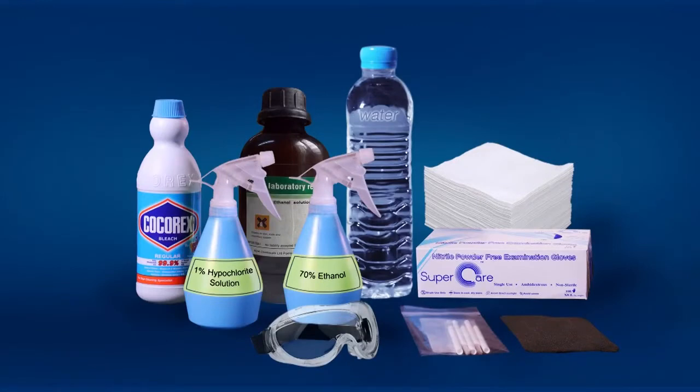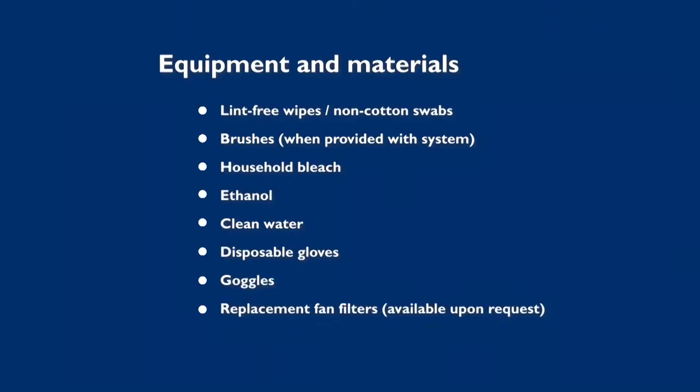In this video, we will demonstrate how to perform the GeneXpert maintenance procedure. Firstly, we would like to describe the materials, reagents, and solutions required to perform GeneXpert system maintenance.